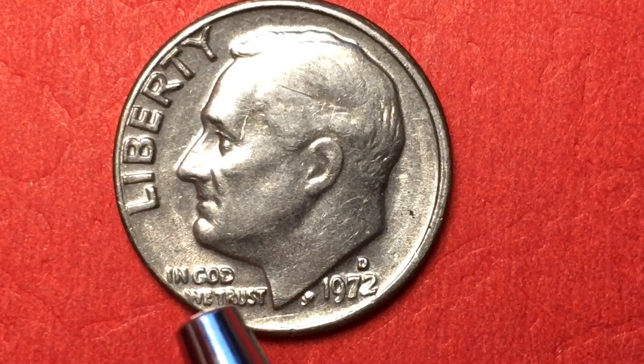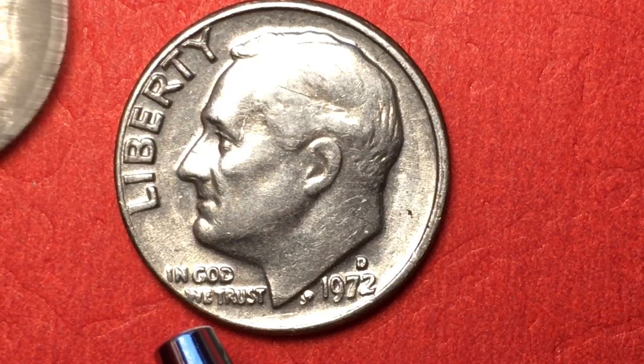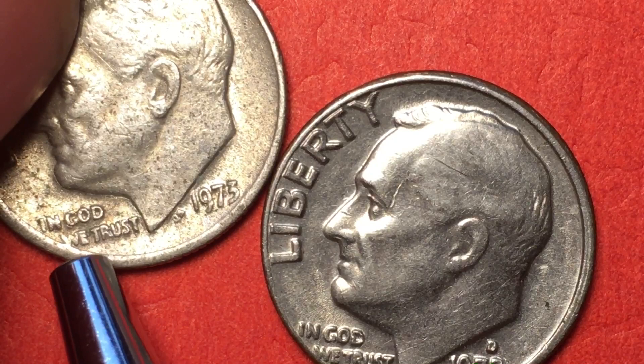So I said, man, that's a weird offset — what's it supposed to look like? So I got out a 1973, and darn if that isn't a little messy on the edge too.